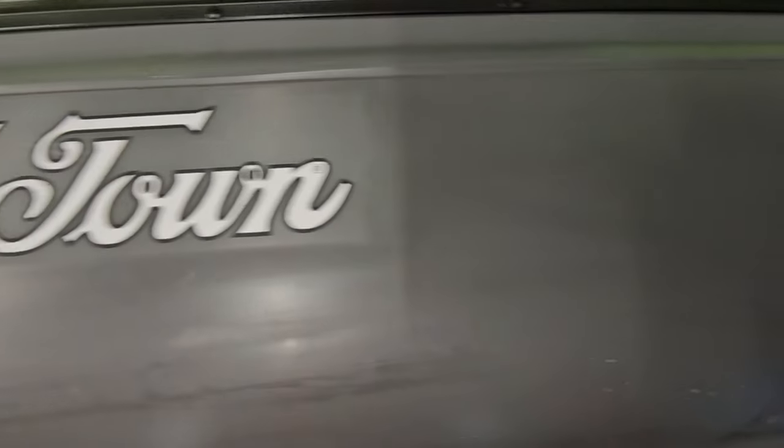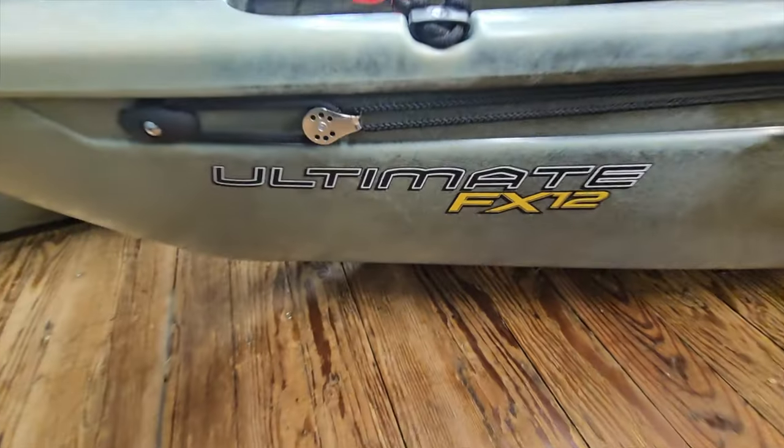The two kayaks I'm talking about are the Old Town Next and the Native Ultimate FX-12. These are very similar kayaks but there are some differences that may sway you between one or the other. I'll go over water performance, stability, tracking — the whole nine — and weight capacities. Let's get right into it.